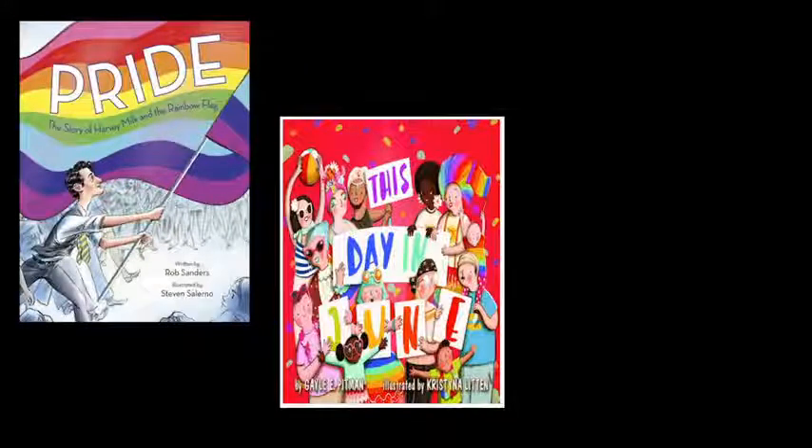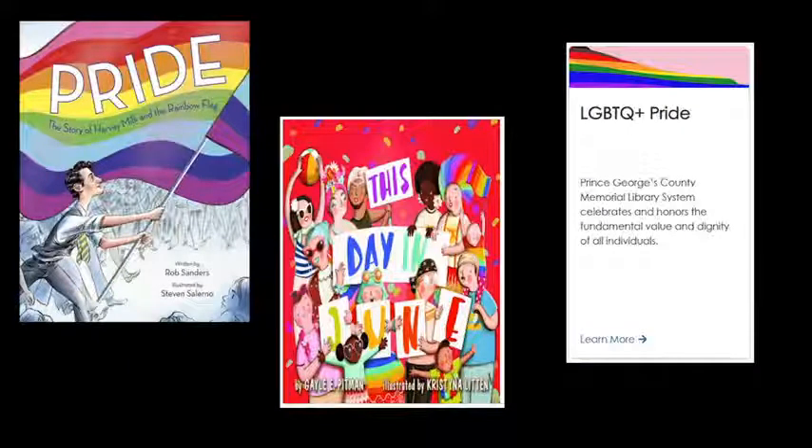If you'd like to learn more about LGBTQ+ Pride and the rainbow flag, the library has lots of resources to explore. Two books you may want to consider: Pride: The Story of Harvey Milk and the Rainbow Flag by Rob Sanders and Stephen Salerno, and This Day in June by Gail E. Pitman, are both available as e-books through Overdrive, one of the library's virtual resources. The library's website also has an LGBTQ+ heritage page with recommended resources, a timeline, videos, links to community resources, and much more. I'll add these resources and links to the chat and cite them again at the end of our project.